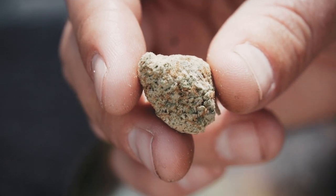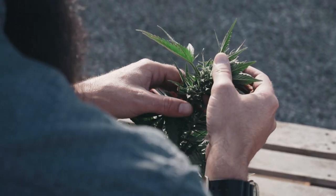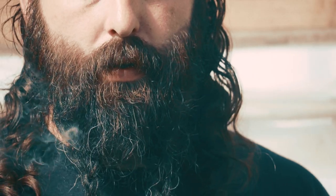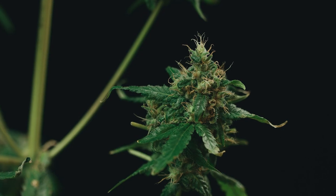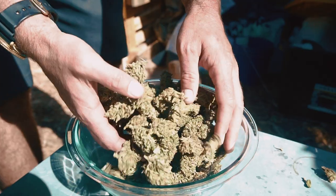Today we'll be reviewing Sweet Cindy Femme. This is a cross between Cindy 99 and Tangelope. I've grown several Cindy 99 crosses in the past and its parents are Jack Herrera and Shiva Skunk. It has a wonderfully uplifting and energetic high. Tangelope is a cross between California Orange, Skunk, and Chocolope. These come together to make a sativa-dominant cultivar that stays relatively short with very heavy yields.